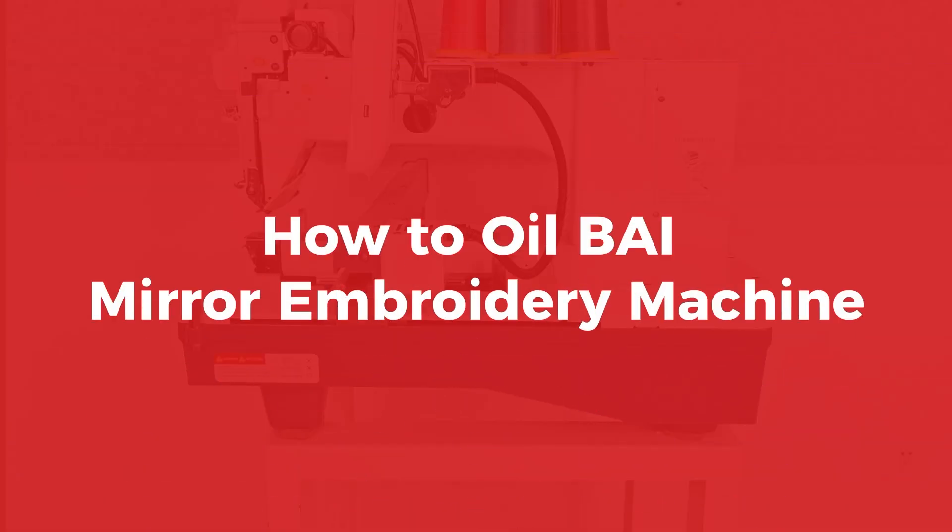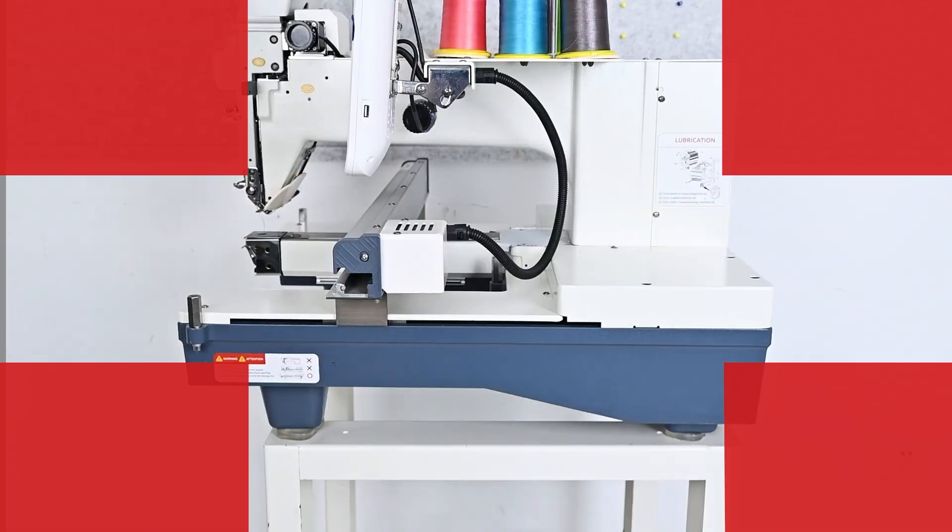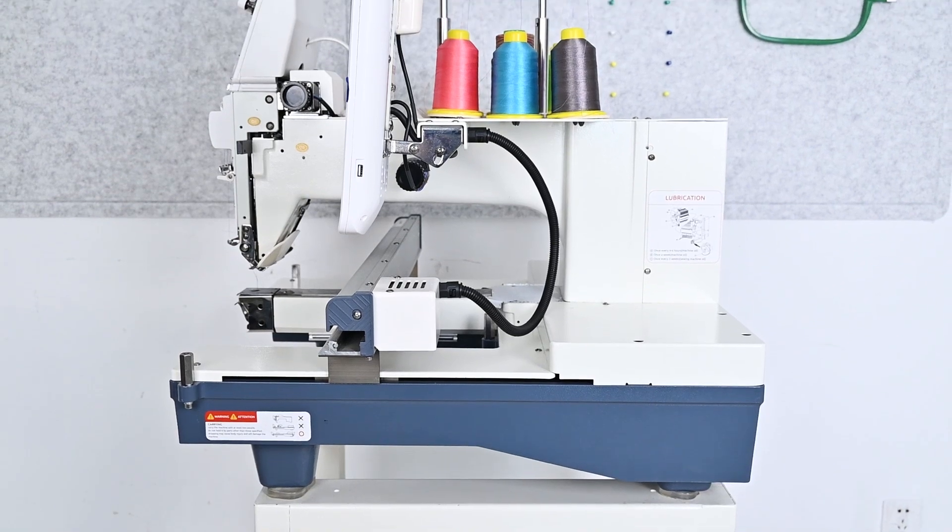Today, we are going to show you how to oil your mirror machine. Let's do it right now.